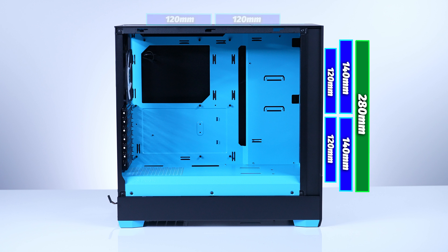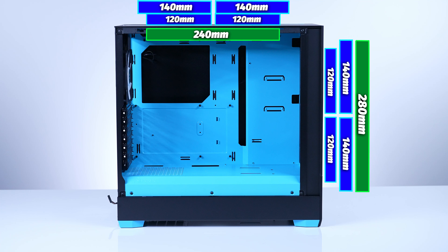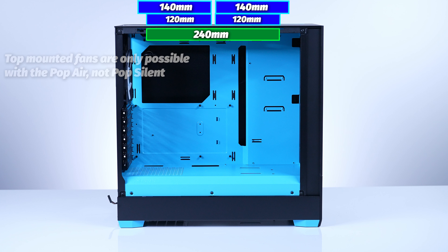On the top of the case, you can fit two 120 or 140 millimeter fans with up to a 240 millimeter AIO — but I'm going to caveat that heavily and we'll talk about it more in the build section. In the rear, you can do a single 120 millimeter fan or AIO, which is not all that surprising. Just by getting the Pop Air version over the Silent gives you the option of top-mounted fans. The Air has a leg up in that department, and honestly with the right fans, noise really shouldn't be an issue either.